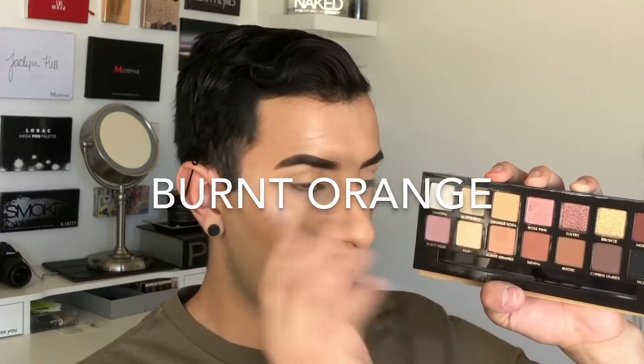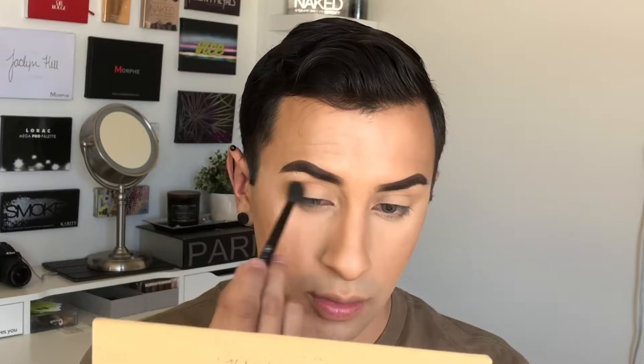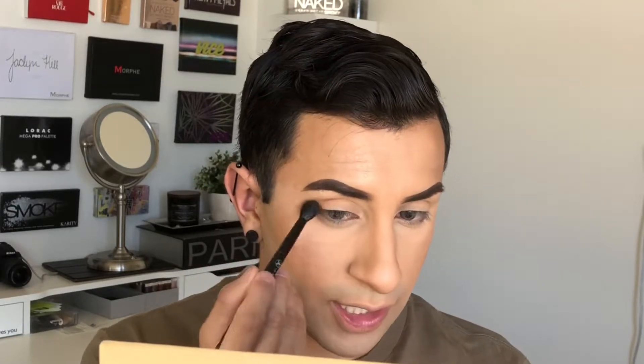Going back to this palette, I'm digging into Orange Soda again with a very light hand and applying this halfway into the crease. I want to keep the inner corner light, so I'm only applying halfway and dragging it a little bit more down into the lower area of my eye. I'm doing this very softly, not rushed, just doing very soft circular motions and flicking a little bit out into the brow bone area.